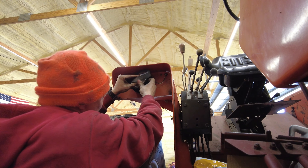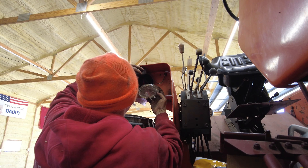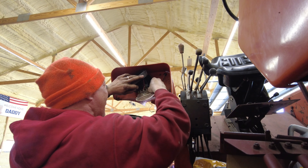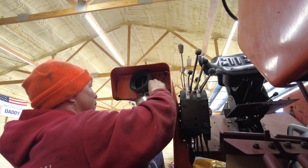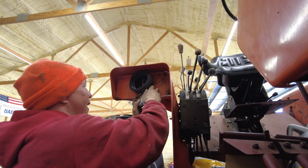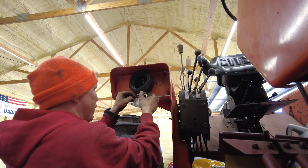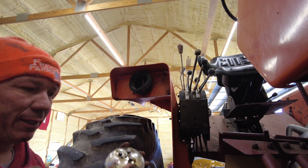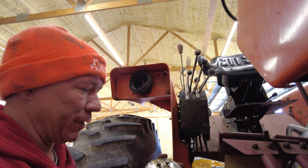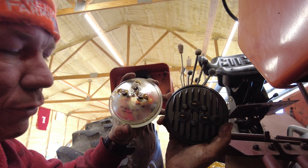Well, it should be easier than this, however this side unlike the other has some sort of glue on part of it. But what we're going to do — mine's got three colors: blue, black, and red. I'll show you here in just a second once I get this off. Black is obviously your ground, blue I think is the low beam, red is the high beam.